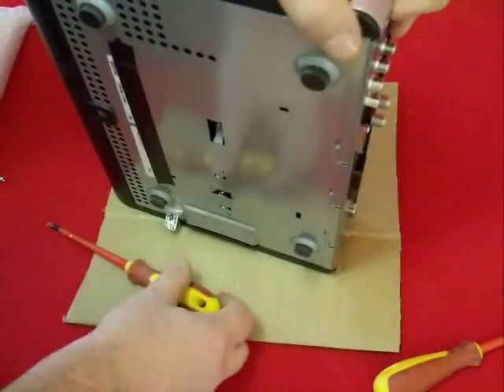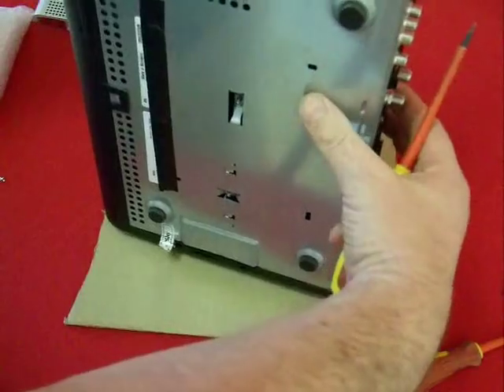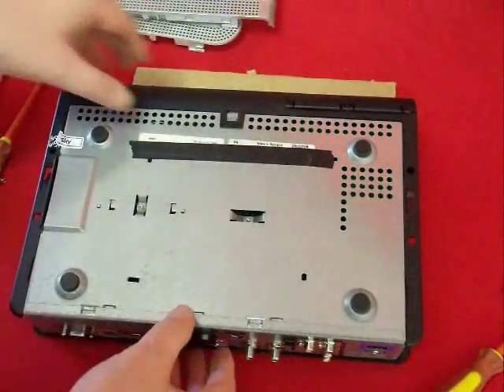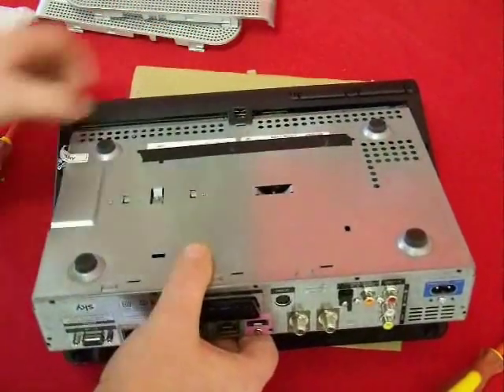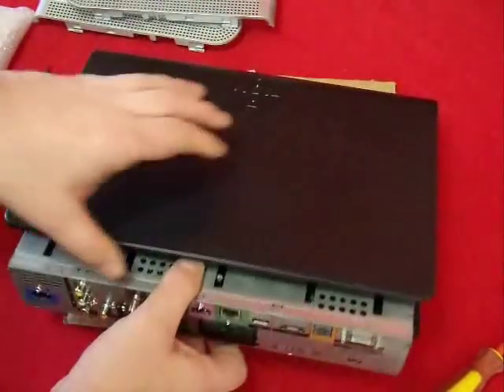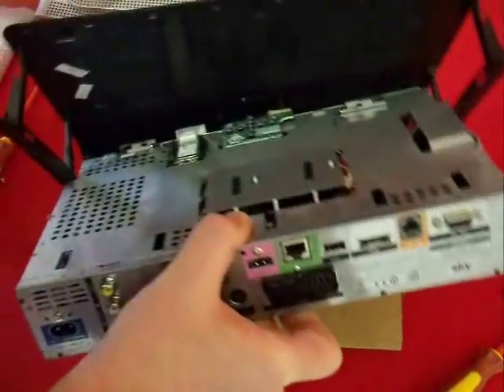Now we just need to remove the other side panel in the same way as before. Once you've removed both side panels we can move on to taking off the outer shell or top cover. You'll want to take your time with this bit because it's easy to break the plastic. The first step is to release the front tab or clip, then gradually draw the whole unit backwards towards you, lifting it slightly as you do so. Then it's a case of teasing the unit out of the plastic case — it's not particularly easy so take your time, but it will come through eventually.